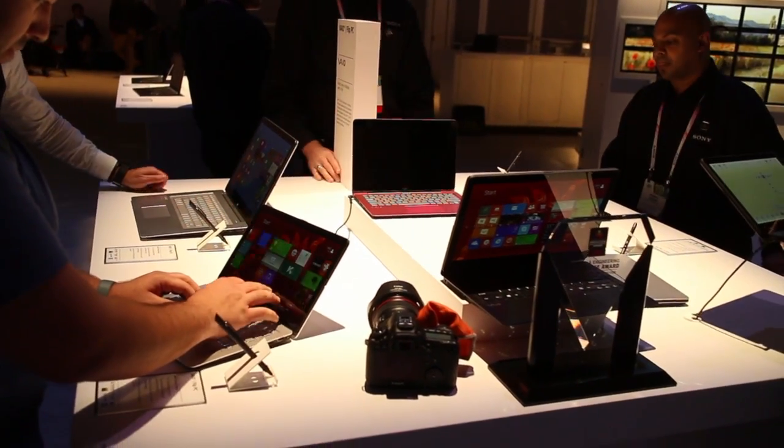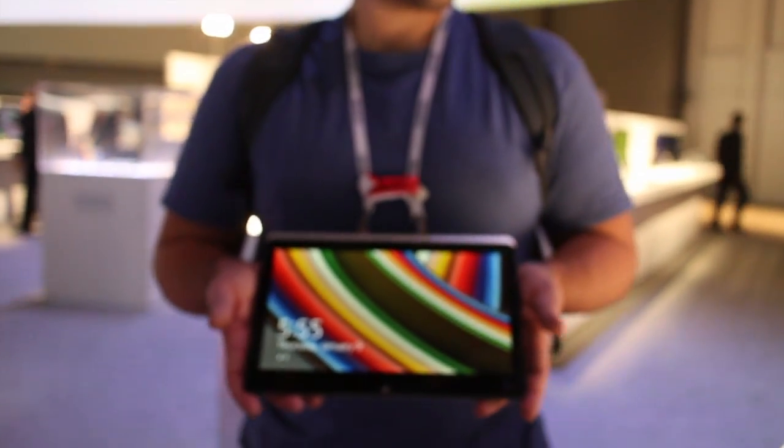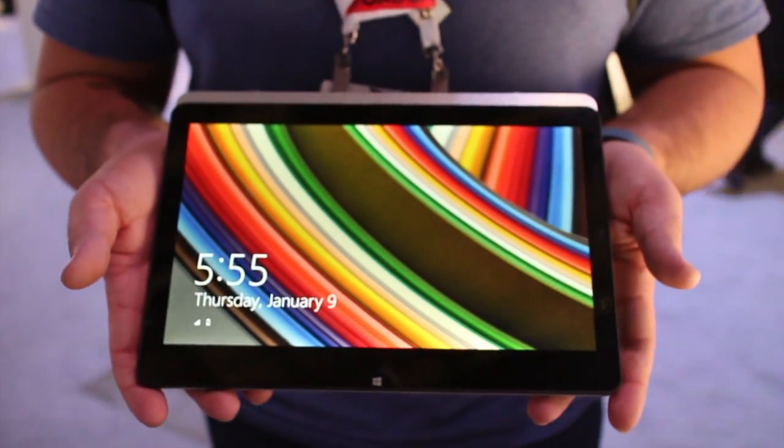Interesting device. Comes in different sizes. This one runs an i7, comes with 8 gigs of RAM, and it comes in all different setups and features. Pretty neat design from Sony. We'll have more at WP Central. Take care, bye.